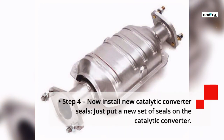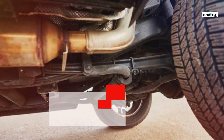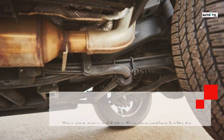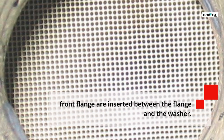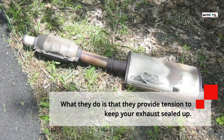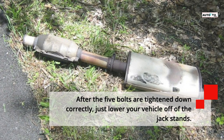Step 4 — Install new catalytic converter seals: Put a new set of seals on the catalytic converter. Step 5 — Install new bolts and springs: Add the five mounting bolts to the front and rear flanges, using new hardware. Note that the springs on the front flange are inserted between the flange and the washer — they provide tension to keep your exhaust sealed. After the five bolts are tightened down correctly, lower your vehicle off of the jack stands.